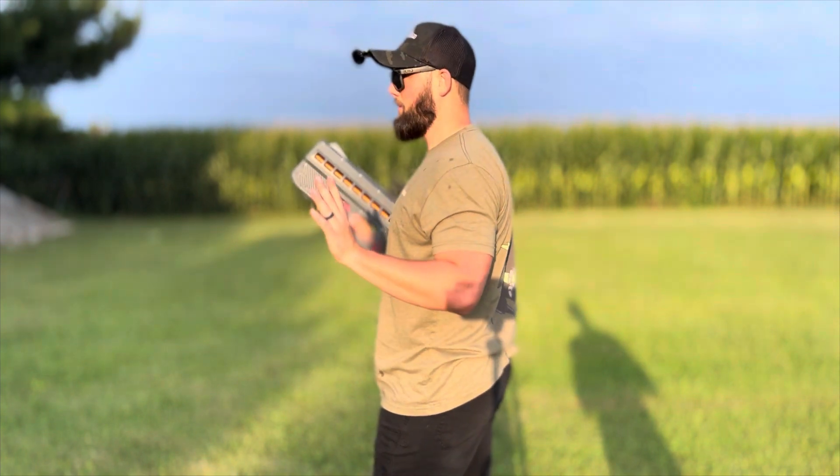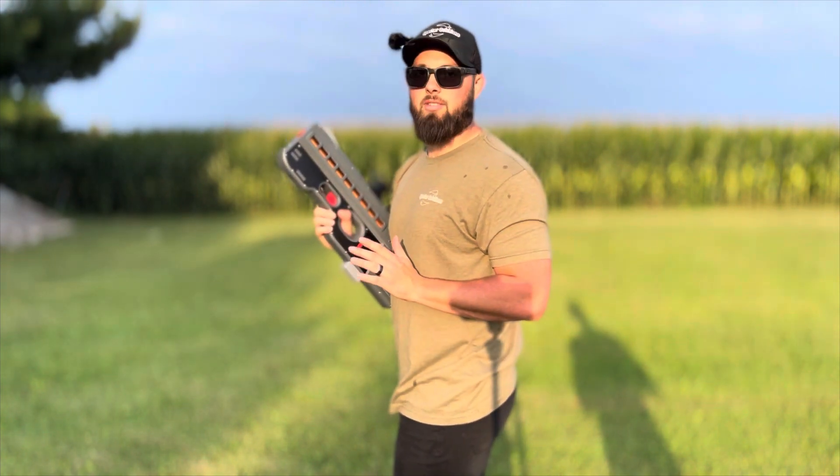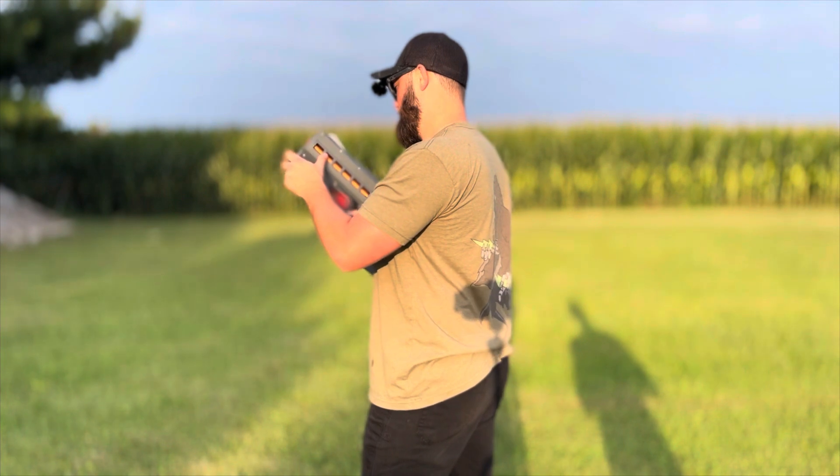Let's skip minimum and just go straight to max — because why not? We're here to have a good time.